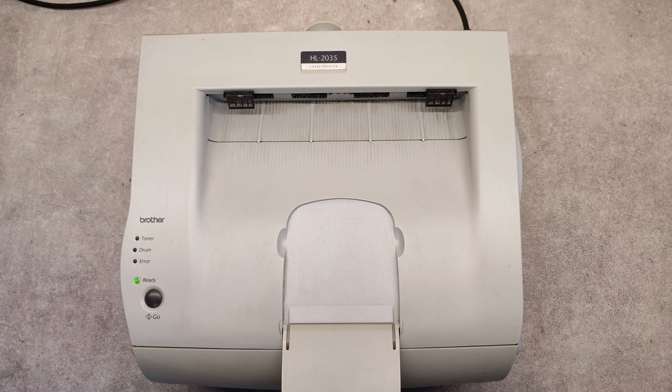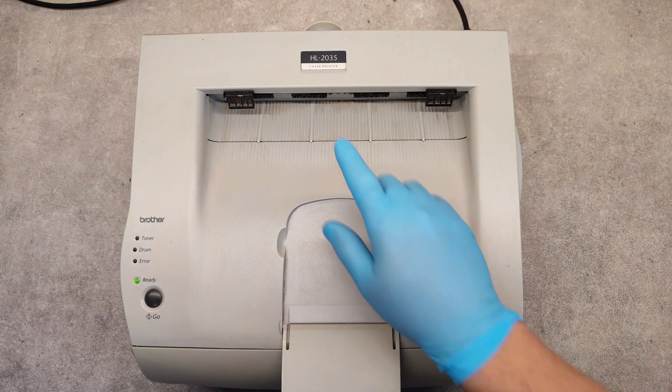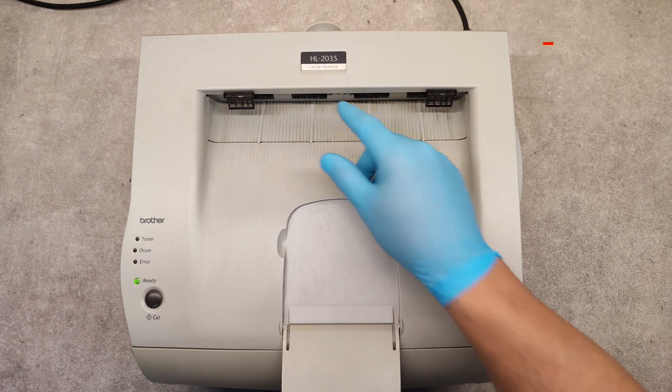Hello friends, in this video I will show you how to print a self-test page or configuration page on the Brother HL 2035 model.